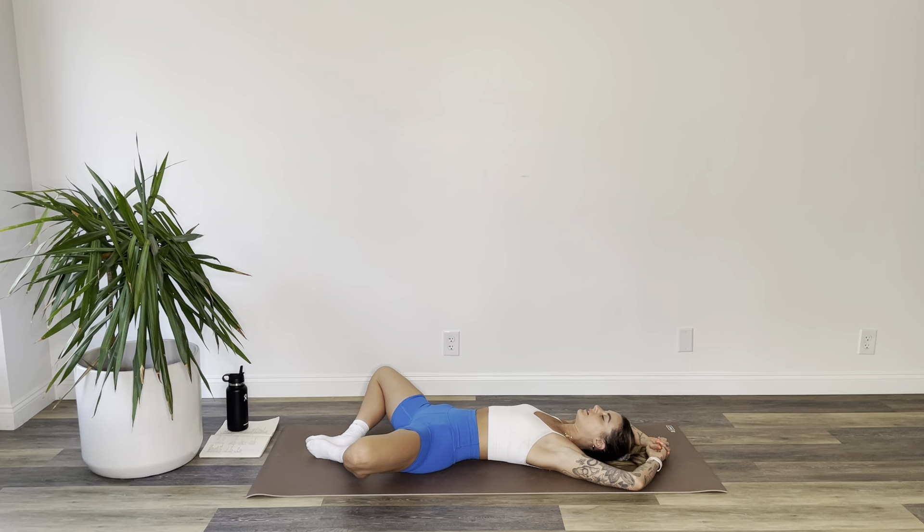Two more breaths like this. Breath in. Last and final — breath in. Let your body melt, jaw comes unhinged. Savasana. If you have the time, stay like this, or feel free to extend your legs if and when you need to.